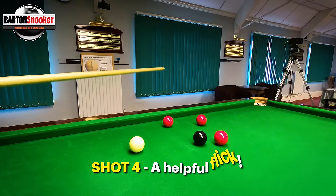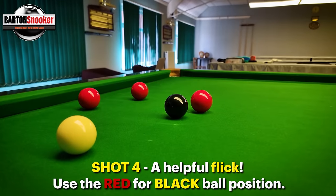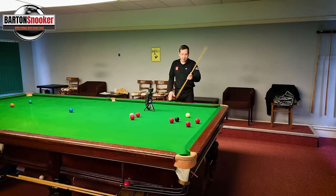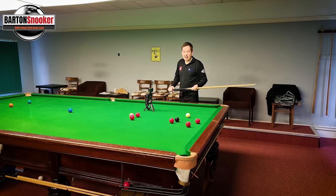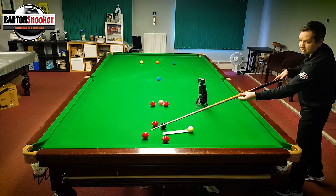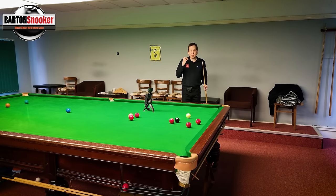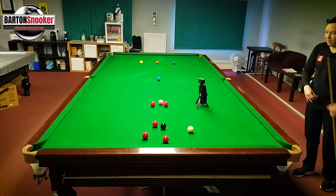This next one's an interesting shot. I've got a pot on this red here. The black doesn't pot into this corner but does pot into the same pocket as I'm going to pot the red. The pink is tied up. The problem is if I play the screw back to try and get on the black, I'm hitting this red. But actually - is it a problem if the cue ball hits that red? It actually isn't. It's going to hit it half ball, bounce off, and leave me a shot on the black. I used to desperately try to avoid cannons, maybe playing loads of top spin to come out for the blue or something fancy.